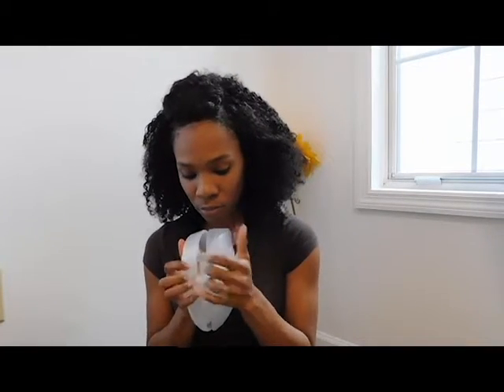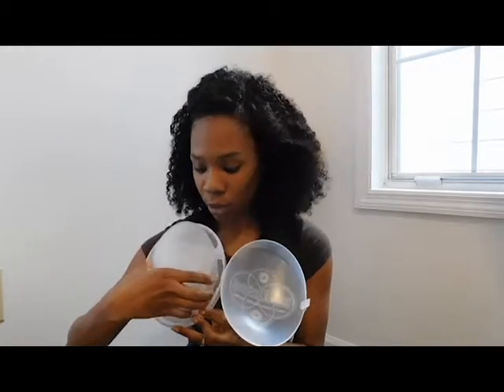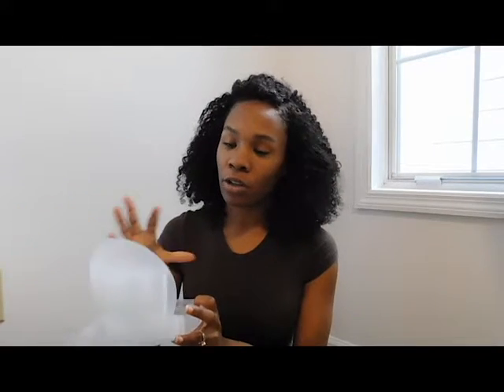So the product opens and has a snap. The Milky snaps into the actual product on this little circle — I'm not sure if you can see it. And then once you're done using it, you would sit it here until you get yourself together, get baby together, and then you can come back and store your milk. It is flexible silicone, so if you squeeze it, it's easy to pour.